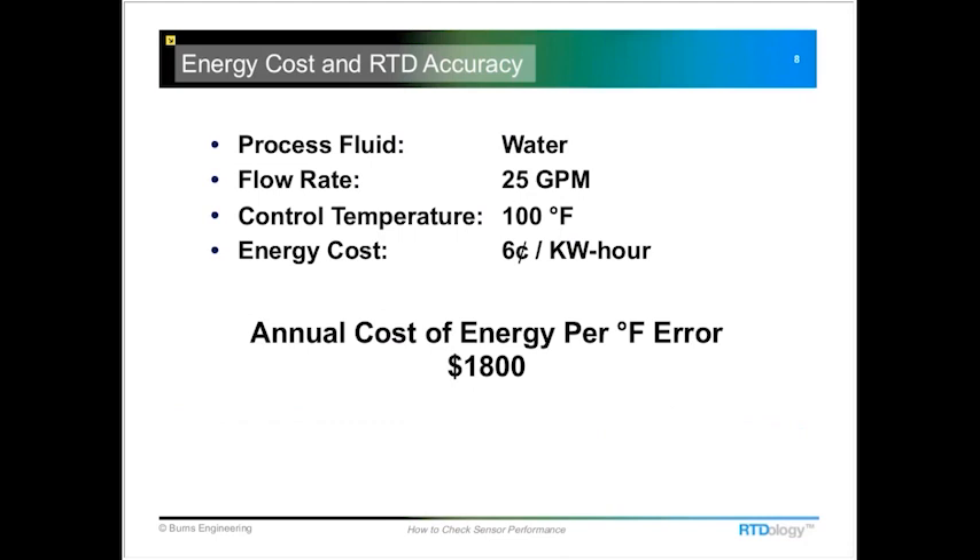Here's a small example of the money involved in poor accuracy: if you're heating water just one degree too much, that can cost around $1,800 per year. That illustrates why you should invest in periodic calibration or verification, and why purchasing and installing an accurate measurement system in the first place really does pay off in the long run.